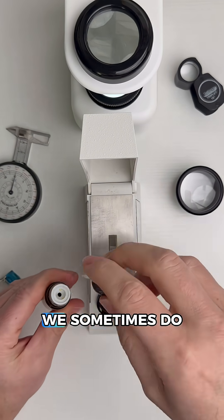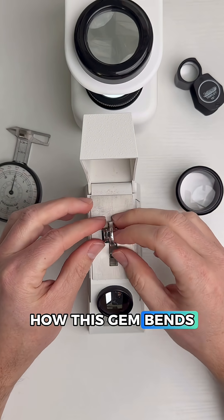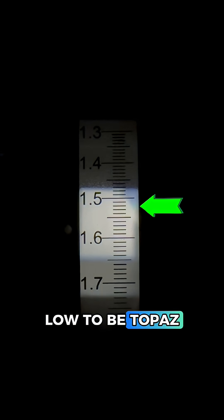So now let's test that blue gem at the center. We sometimes do find real gems in costume settings, so let's first see how this gem bends light with an RI reading. Going in, we're getting about a 1.52, which is much too low to be topaz — it's a reading we see more commonly in glass and plastic imitations — so let's head to the polariscope.